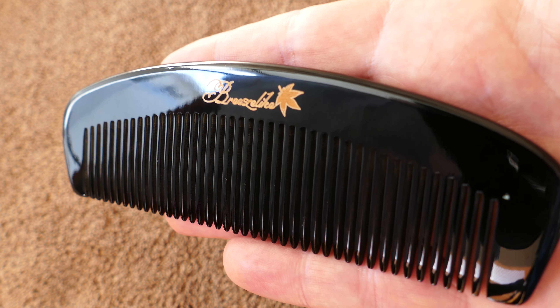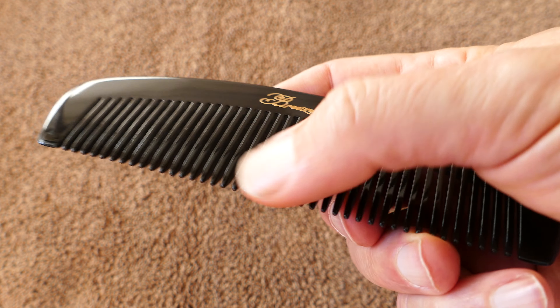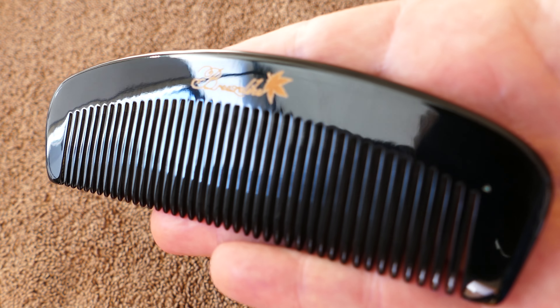The horn is from the same material really that your hair is made of, and so this is supposedly really good for your hair. I guess it puts nutrients back in or something, and it's anti-static and so forth.